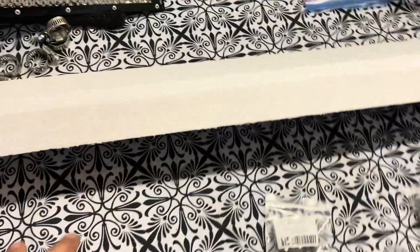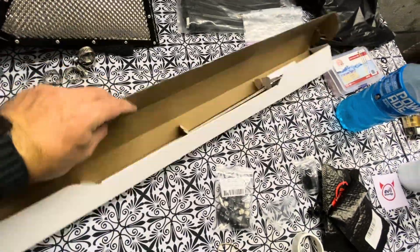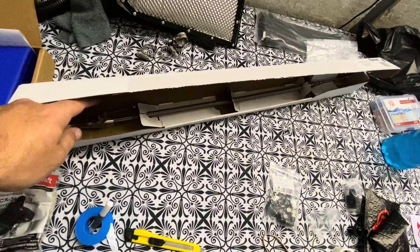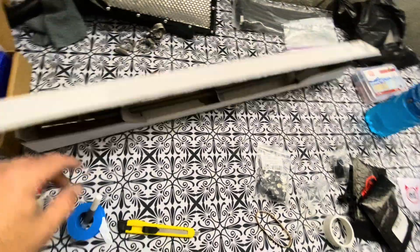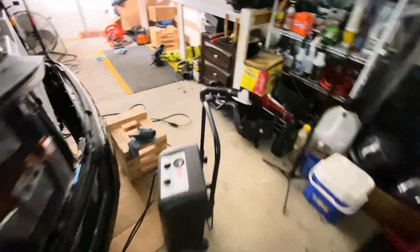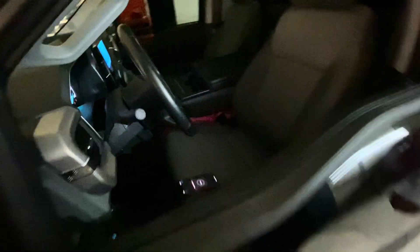I went ahead and got the flexible dipstick. Several people offer the dipstick and want substantially more money for it — about $140. This was $80 on Summit and I believe it's the exact same part. I'll put the part number on screen and link it in the description. It sounds like the tune may be just about complete, so I'm going to check on that.